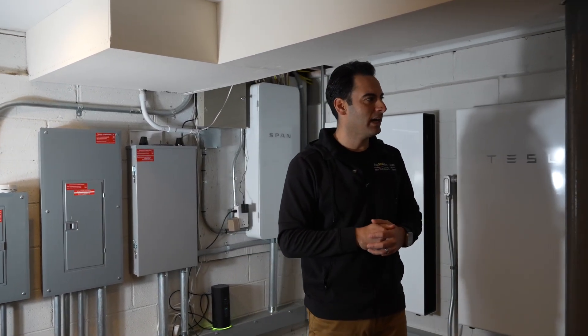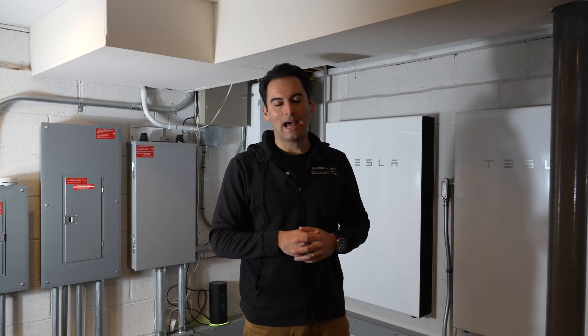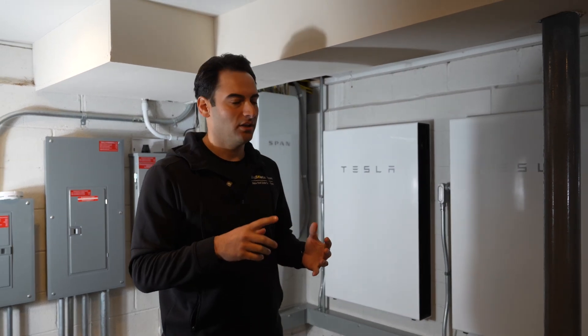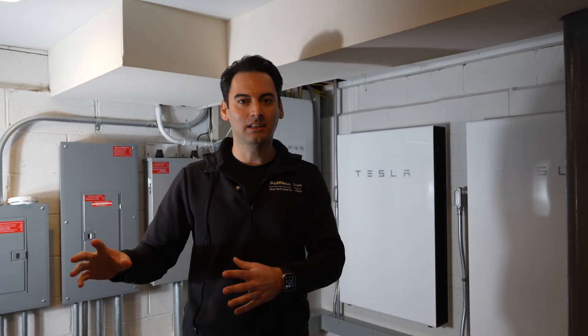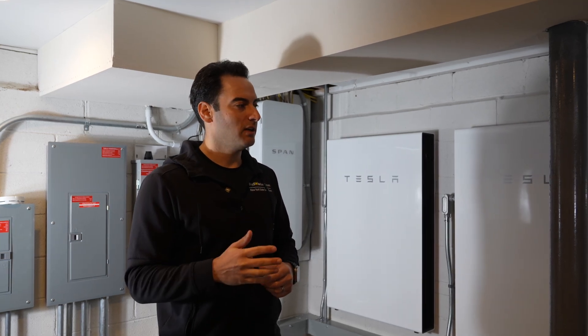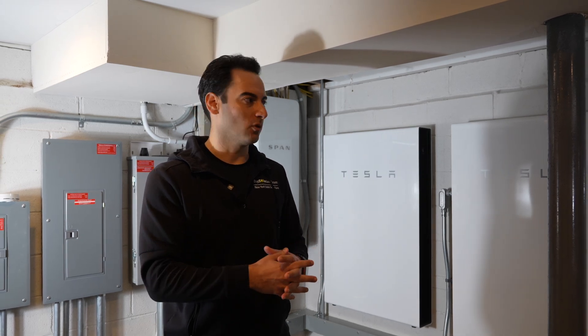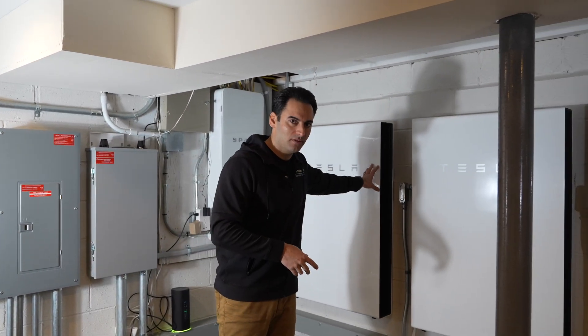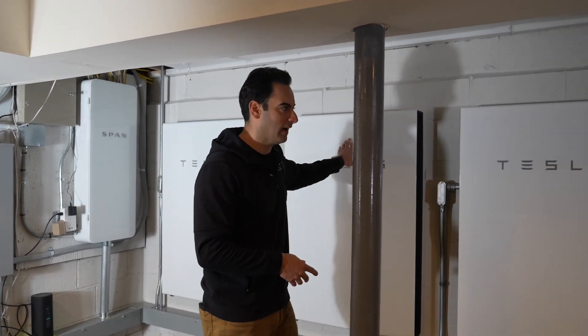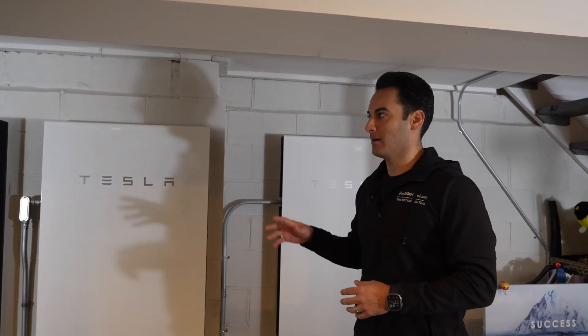The other thing to know is why are you wanting to add an additional Powerwall to your system? For me, I have everything in our home running off electric besides our hot water — there's a new furnace so we'll keep it until it breaks down and then swap it for a heat pump. I needed that extra storage capacity. Each Powerwall is 13.5 kilowatt hours of storage, so with four Powerwalls we now have a total backup storage of 54 kilowatt hours.